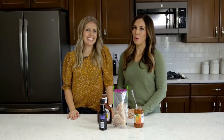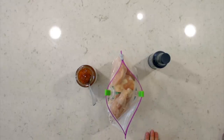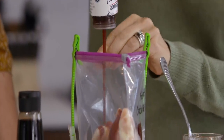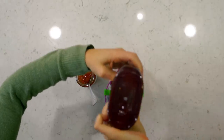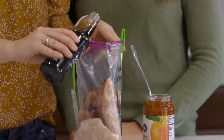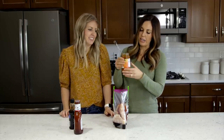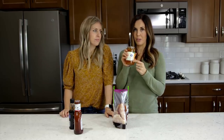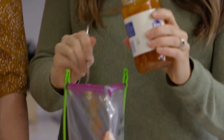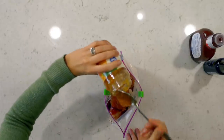Our next freezer meal is slow cooker orange chicken — we're continuing with the Asian theme today. The first ingredient is barbecue sauce; you've already used half a bottle in one of the other recipes, so you should have at least one cup left. Then you're going to add three tablespoons of soy sauce — you can eyeball it. The last ingredient is orange marmalade; we're doing one cup of this. These recipes are similar, but because we tweak the sauce a little bit, they have completely different flavors.